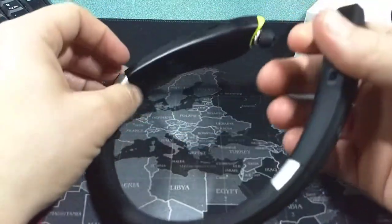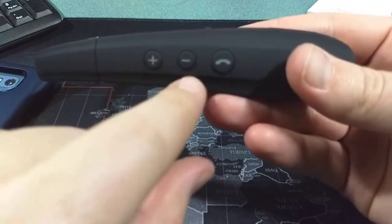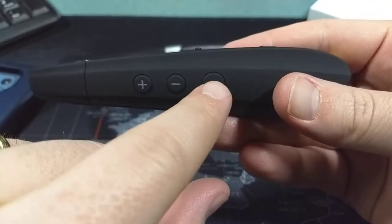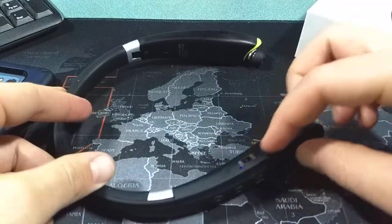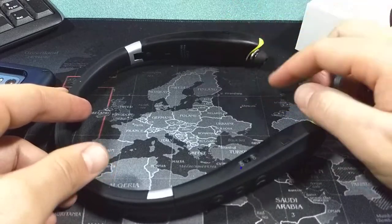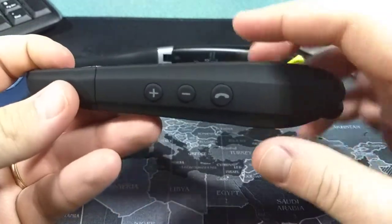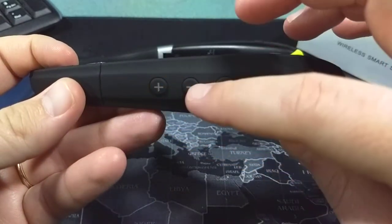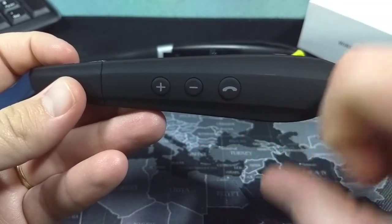The last buttons worth mentioning — we have three buttons here. This is volume up, obviously volume down, and then this is for answering phone calls, on your right hand side. Actually all the buttons, with the exception of retracting the left earbud, are on the right hand side. This will also work as track forward and track backwards — you long press for track forward and long press the other for track backwards.